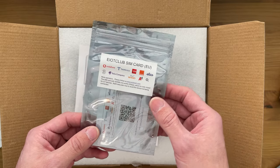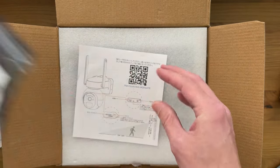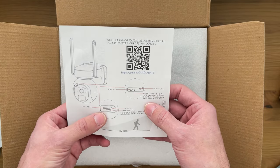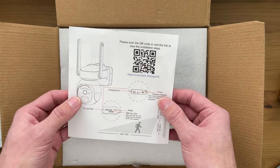It works with the majority of UK network providers and it can get you going right from the get-go. There's another little instruction manual that tells you all about the slots, power buttons, reset and so on, and the best angles to get it positioned when installing it.